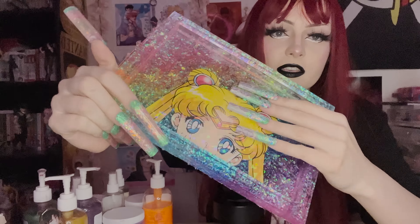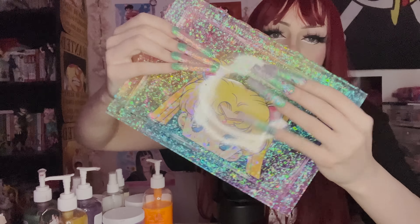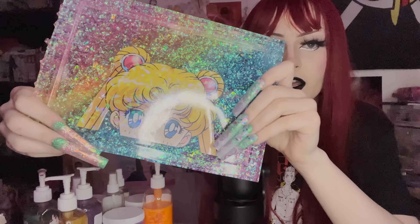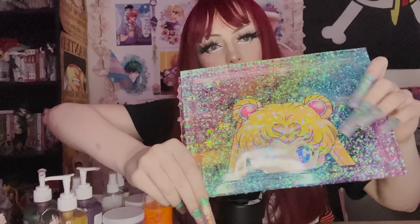I also wanted to show you something I'm working on. It's not finished, so it's not filed and stuff, but this is a rolling tray that I made. You guys were asking me to add rolling trays to my shop. This will be added in the restock, hopefully, as long as it goes well and I don't break it or something. But it is the Sailor Moon rolling tray.